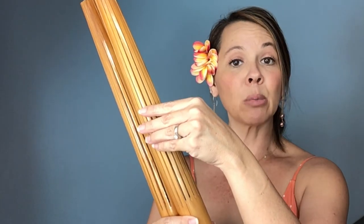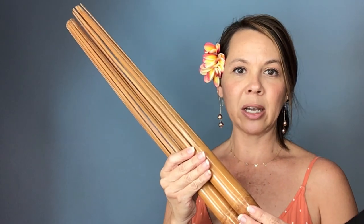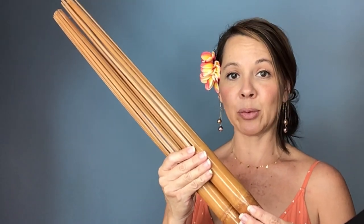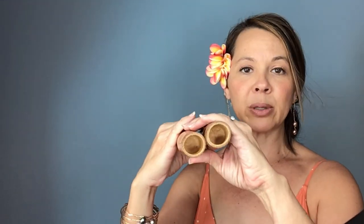I have more than one set of pu'ili and I'd like to show you the differences in sound. This is my widest handle pu'ili, which has the most splinters — 16. Here is the sound of this set. Here is a slightly smaller handle set — this is actually my very first set of pu'ili, from when I started dancing hula at the age of four, and it has stood the test of time. This bamboo has a smaller width and has 12 splinters. It sounds similar but slightly different.